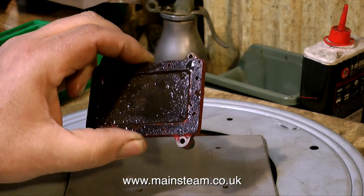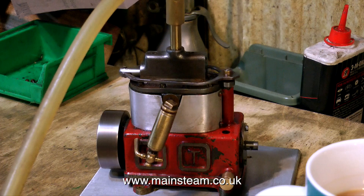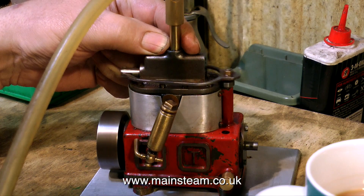So I intend to make a new bed plate. First of all though, I'm going to run the engine. And here it is running on very little compressed air — there's nothing registering on the gauge — and it runs very well indeed. And look what happens when I increase the pressure slightly.